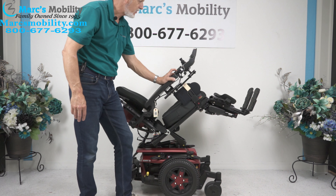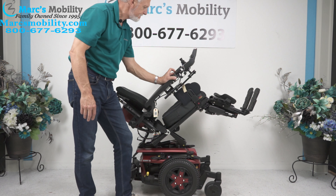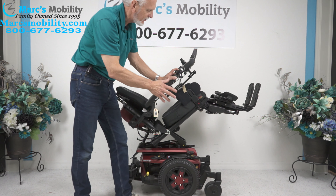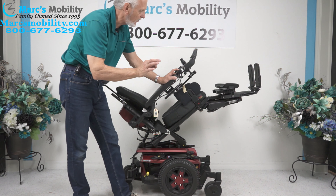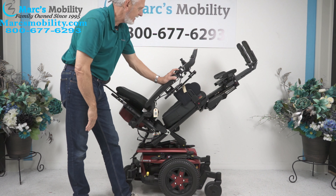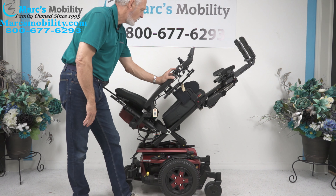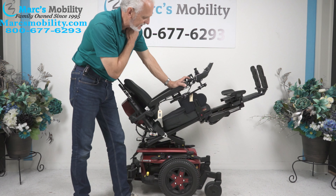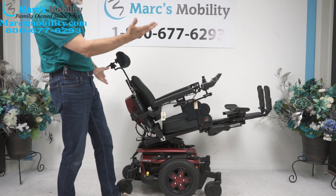The next function I'm going to share is called the electric legs. They can go down or up. So if you need some good circulation, you could raise those legs up and you would have tremendous circulation. I'm showing you from the most extreme tilted back and legs up position. But if we bring the seat back down halfway, you'll see that even if you're halfway tilted, you'd still have some good circulation — you can see your legs are higher than your body.